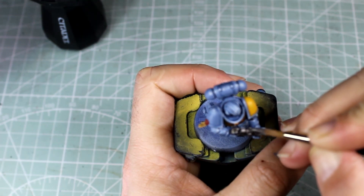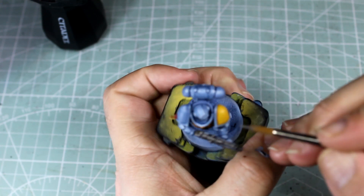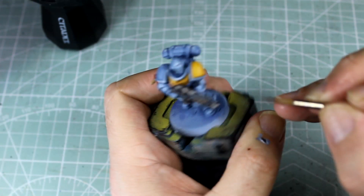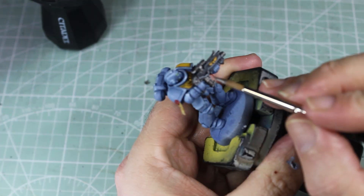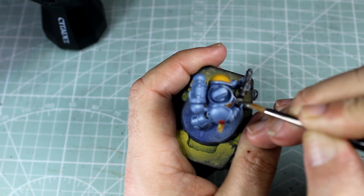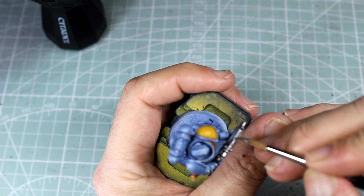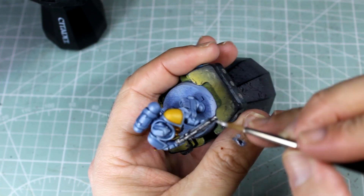With the Leadbelcher, what we're looking to do is cause a light reflection to run along the top of the gun — if done just right, this should look like it's running along the arm and then along the top of the silver parts of the weapon. Mixing the Runefang Steel with the Leadbelcher gives us a slightly less stark change, so we're going to do slightly smaller areas with that along the top of the weapon.